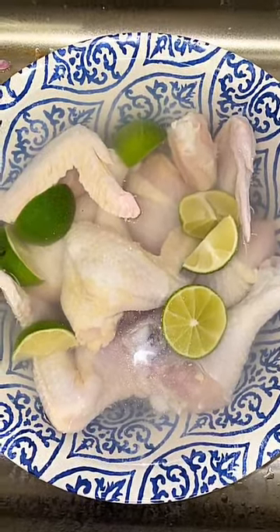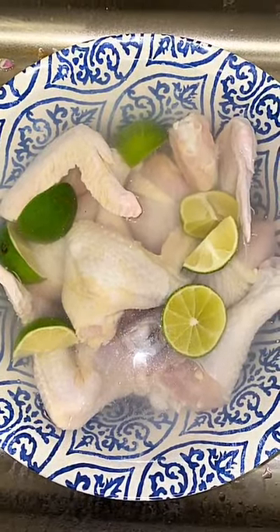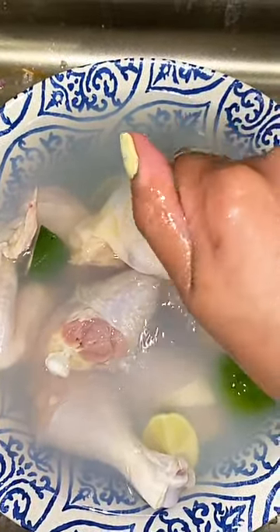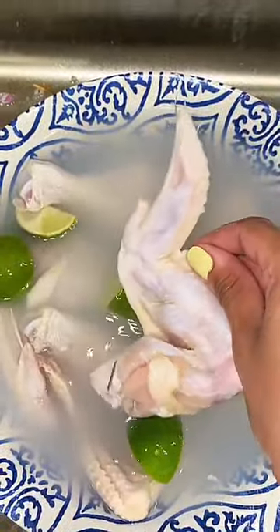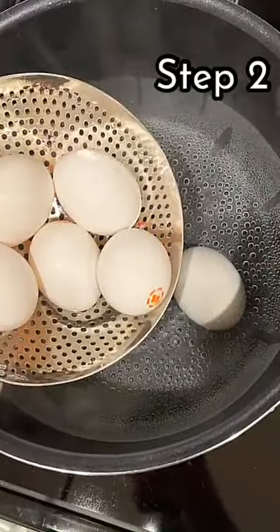Now the first step in cooking dorho, like I previously stated, is to thoroughly wash your chicken. To do so, fill a bowl or bucket with water and sprinkle half a cup of salt in it. Also slice up some lime or lemon and wash your chicken while squeezing fresh lime and lemon juice onto it. Repeat this step at least four times, rinsing and cleaning your chicken thoroughly. Once you're done, go ahead and leave the chicken to soak in the salt water and lime juice until you are ready.